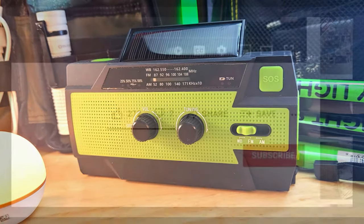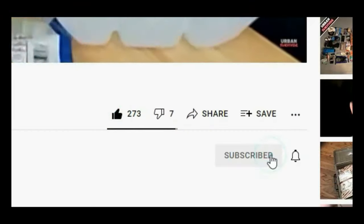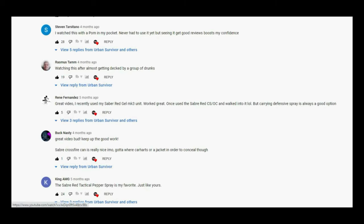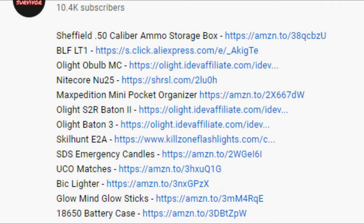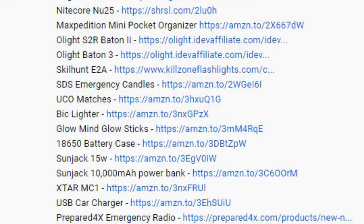Before we dive in, please give this video a thumbs up and if you like survival kits and gear reviews please consider subscribing to the Urban Survivor channel. Make sure to jump into the comment section and join the discussion. If you want to pick up any of these items, you can find links in the description which will also help support the channel.